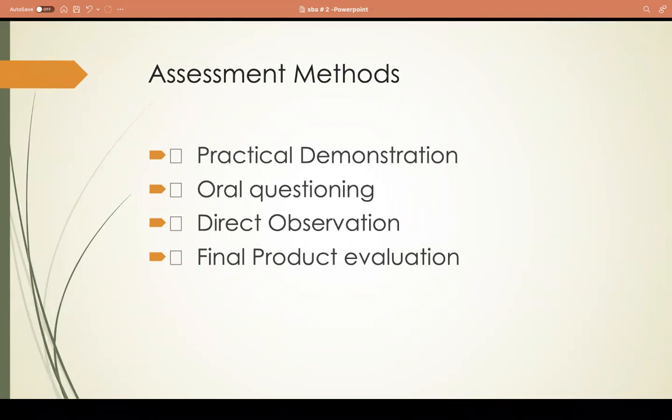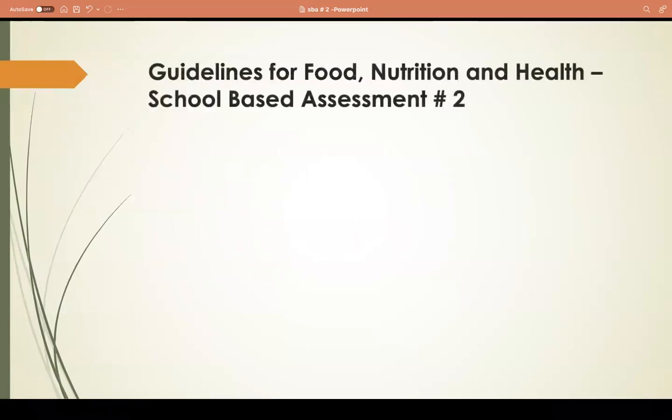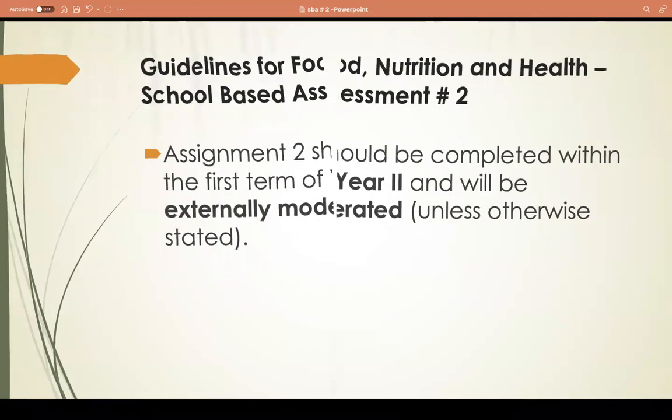There are guidelines for Food Nutrition and Health School-Based Assessment number two. Assessment number two should be completed within the first term of year two and would be externally moderated unless otherwise stated.